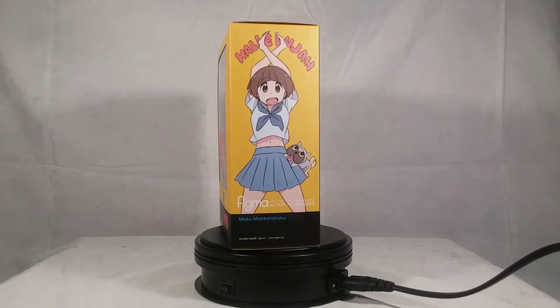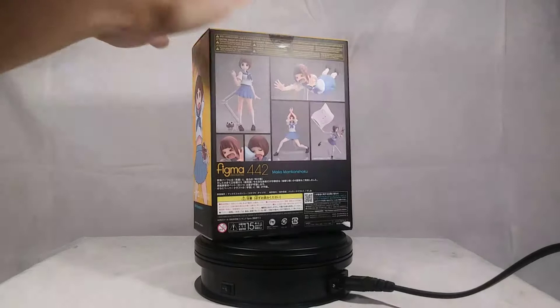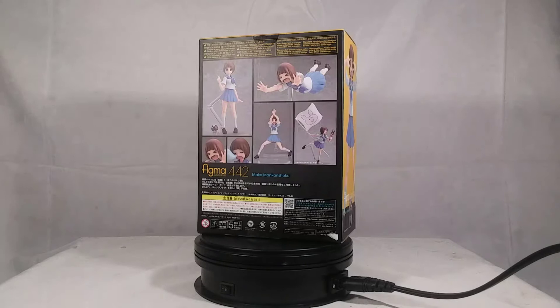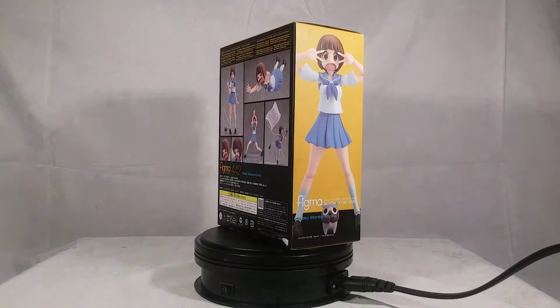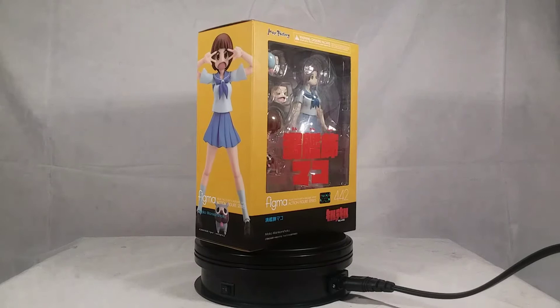I did just review the Figma Kill la Kill Ryuko and Satsuki, and if you'd like to watch the double review of those two figures, I will put a link in the description down below. But we still have Mako to go. This will probably be a pretty short review because there's not much to Mako's figure, which is why I was thinking to make it a triple review.